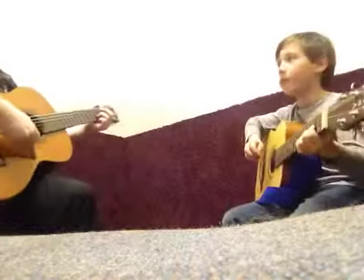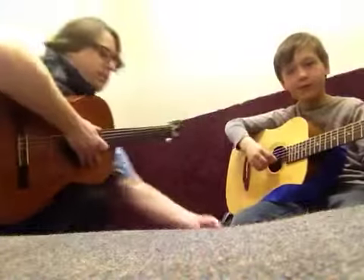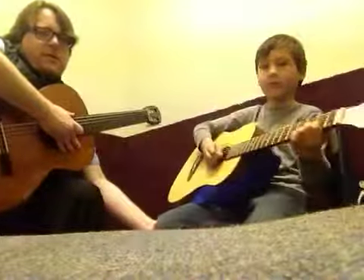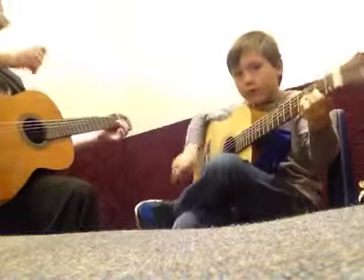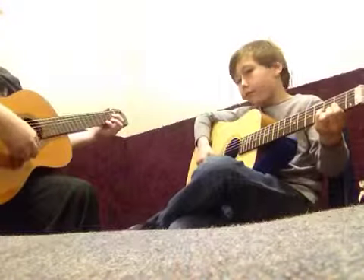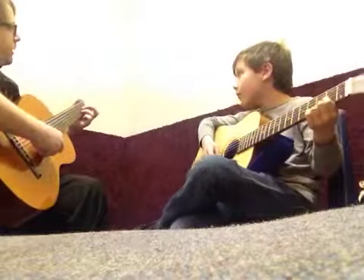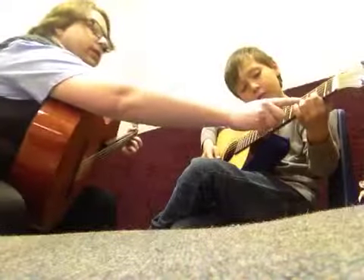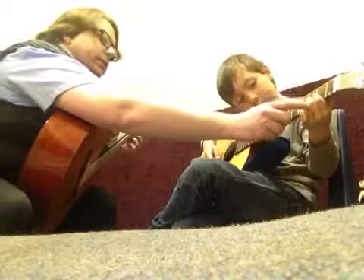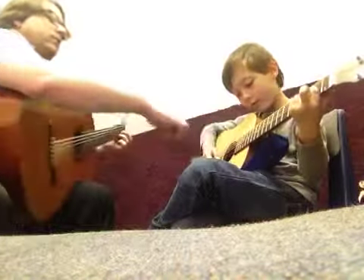Good. Even more. Even just a hair more. And then scoot this way, just a little bit. Okay. D chord. Let's do index on the third string, second fret. Let's do ring finger right there instead of middle. Let's do ring, let's do this one. Yeah. And just keep those down and just play these four notes.